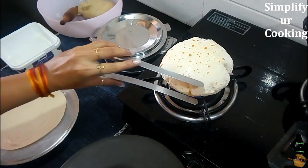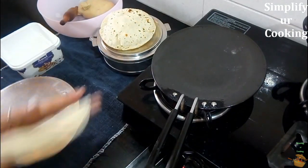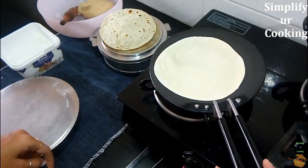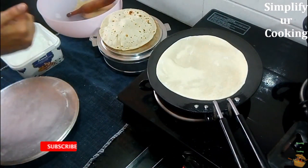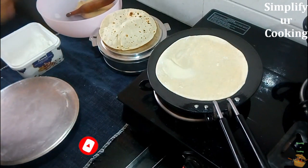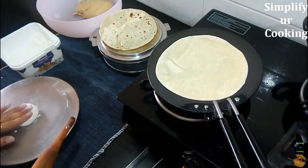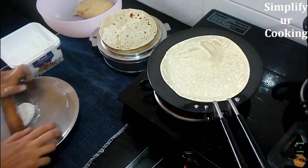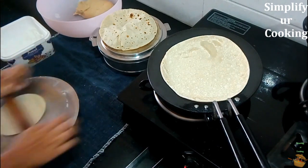Simply flip the roti directly over the flame and watch the beautiful thing happen — it puffs up! You may wonder: what is the basic difference between chapati and fulka roti? Chapati is traditionally cooked on the tawa from start to end, while fulka roti is flipped over the flame at the end. Chapatis are bigger and thicker than fulka rotis. I basically love making and eating fulka rotis — try this amazing way and you'll love it too!